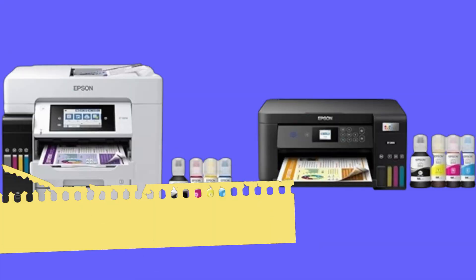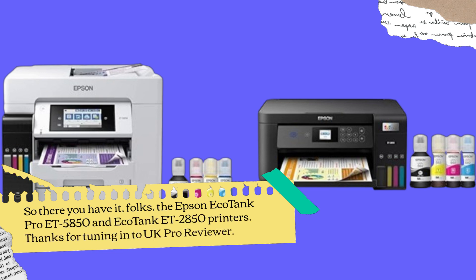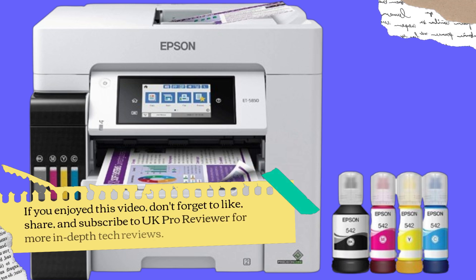So there you have it, folks — the Epson EcoTank Pro ET5850 and EcoTank ET2850 printers. Thanks for tuning in to UK Pro Reviewer. If you enjoyed this video, don't forget to like, share, and subscribe to UK Pro Reviewer for more in-depth tech reviews.